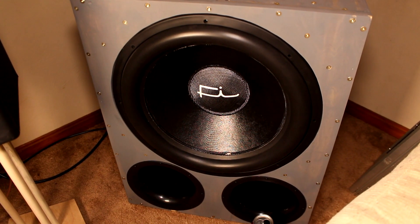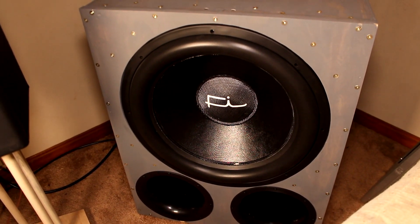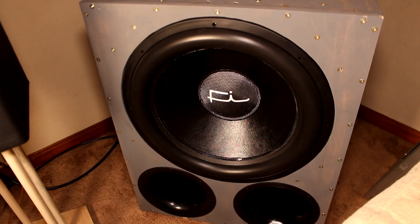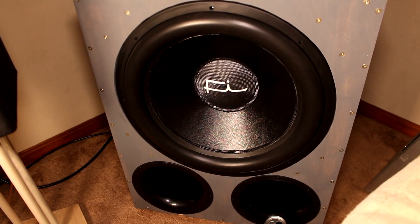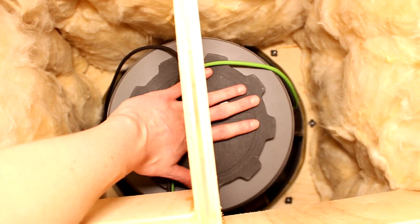Today I'm going to go over my 4,000 watt home audio subwoofer. I can't really call this a home theater subwoofer because I don't really watch any movies with it — it's just in my living room, so I guess it's a home audio subwoofer. The components include a Fi Car Audio Team 18 Version 2 subwoofer driver, which is obviously a pretty massive driver and enclosure.